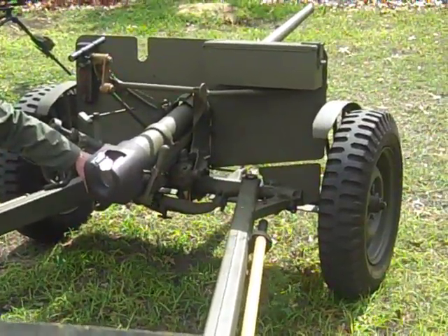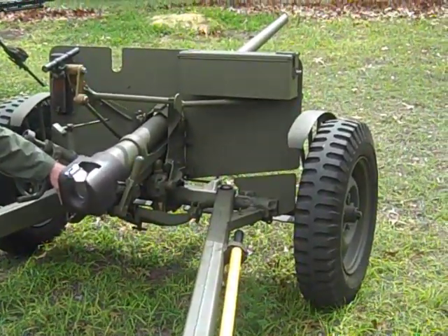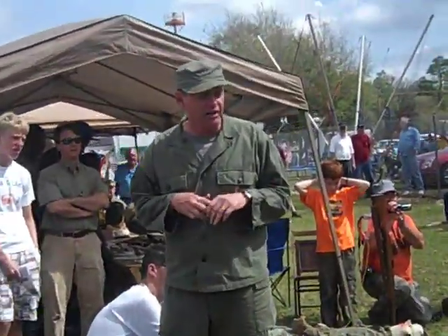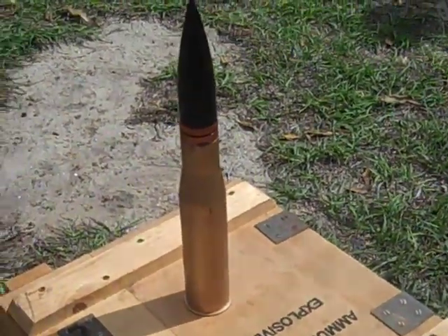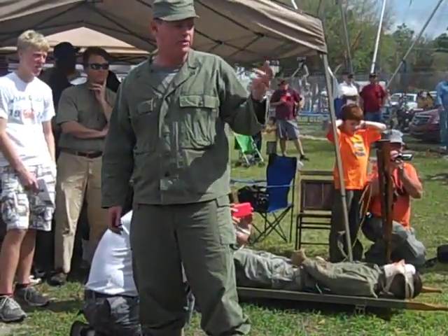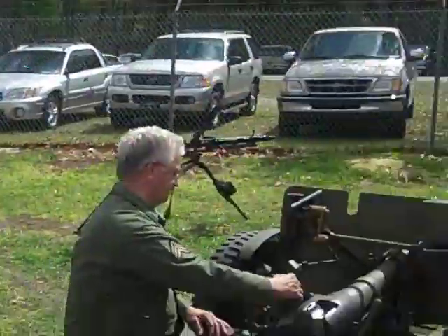Early on, U.S. tanks were armed with a 37mm and a 57mm anti-tank gun. They realized early in the war that the 37mm wasn't very effective in Europe because German tank armor was too thick, though you still see them used in the Pacific. This 37mm fires a 37mm armor-piercing round — a solid steel projectile — that would penetrate fairly decent armor at close range, effective out to about 1,000 to 1,500 yards. Here we go, firing the 37mm.